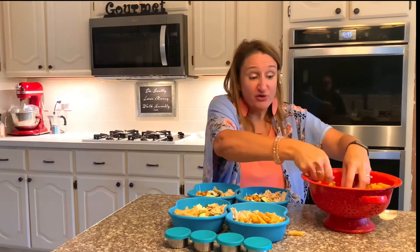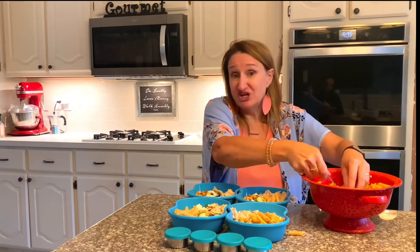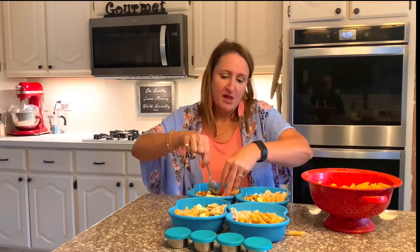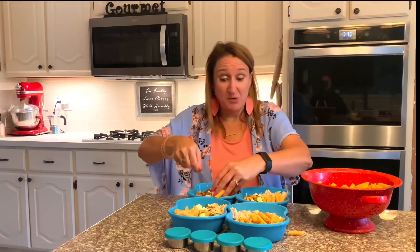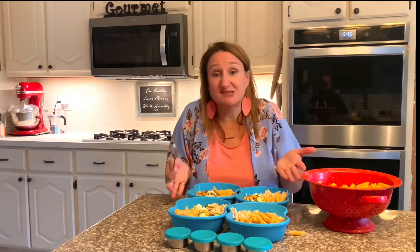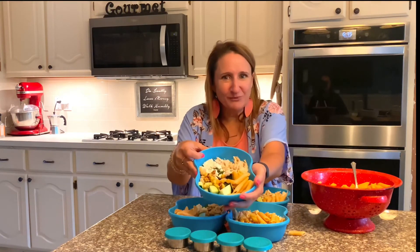Some other great additions to this Greek salad would be sliced cherry tomatoes, red bell pepper, or you can also finish it with some olives. Those are some great options — it's all dependent on what you like. We have the salad prepped and ready to go with our dressing, so no more takeout and I'm going to get a delicious lunch that I'm looking forward to eating.